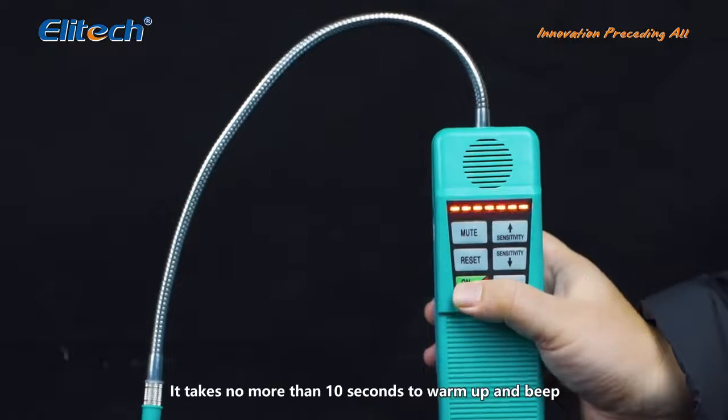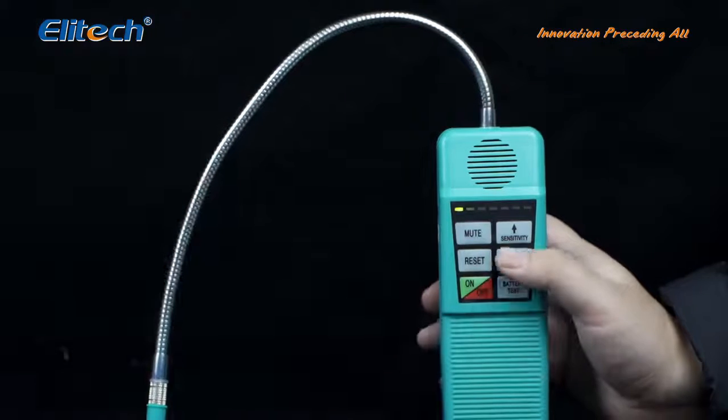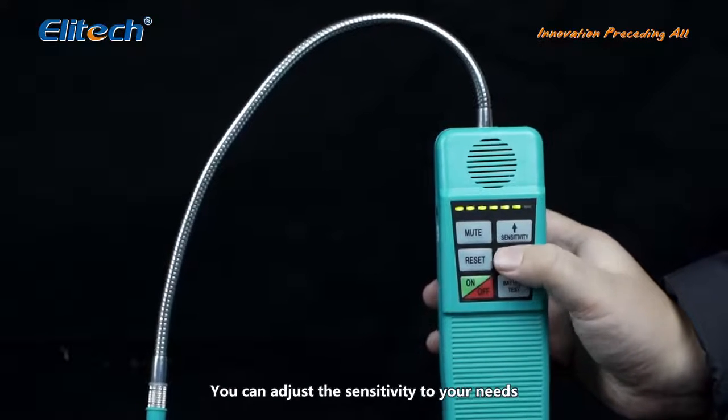Turn on the detector. It takes no more than 10 seconds to warm up and beep. The detector has 7 adjustable sensitivities. You can adjust the sensitivity to your needs.